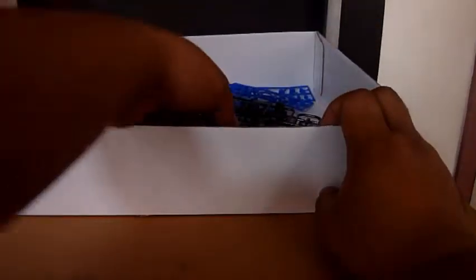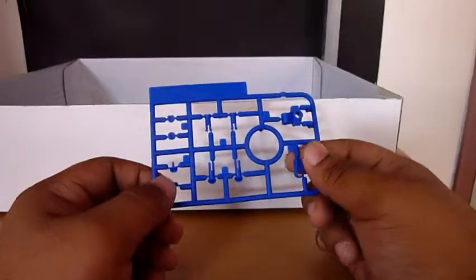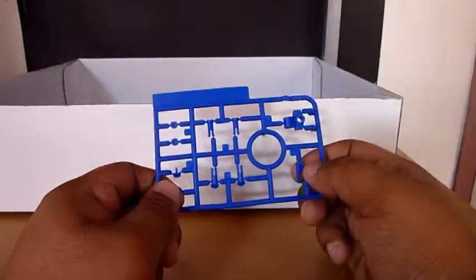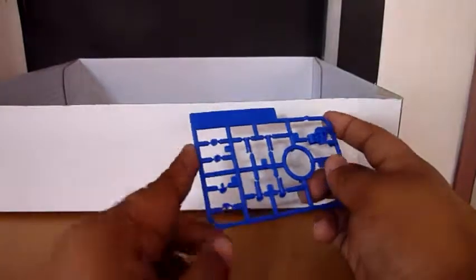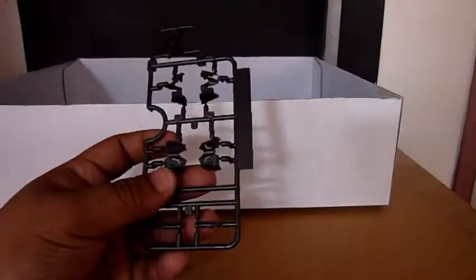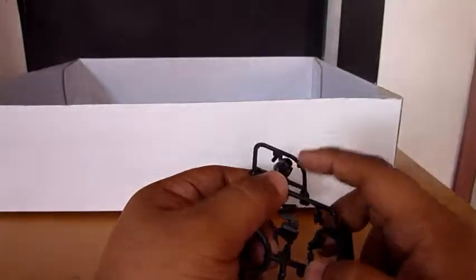I really like the bluish color of its inner frame. Well, here we have the H runner — these parts are the ones holding the leg of the Blue Frame, and this one is not in blue color, I think it's indigo, a darker blue. And G runners for the waist and the neck.